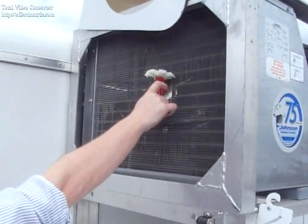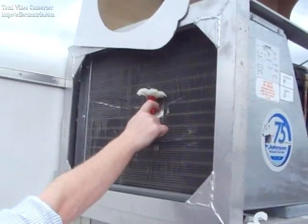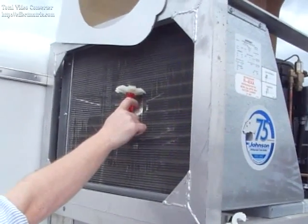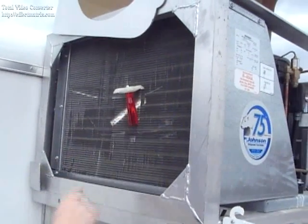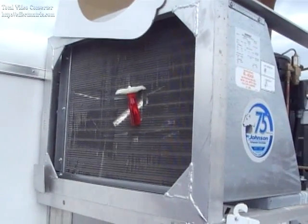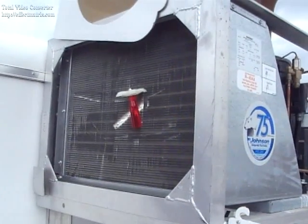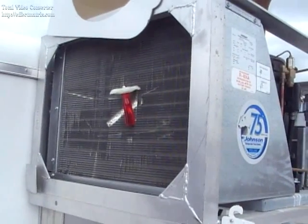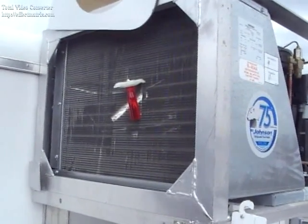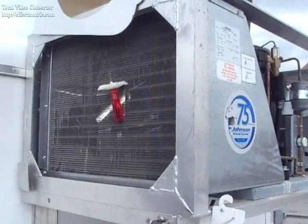We're here today to demonstrate using a condenser fan comb to take out the indentations in the fins for the condenser. What happens is this thing will get bent over from power washing, bird strikes, or things hitting them and bending the fins over. Now if all the fins get bent over, obviously the cooling capacity diminishes as you cannot draw the air through the condenser to cool off.